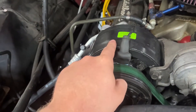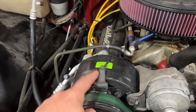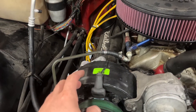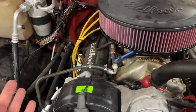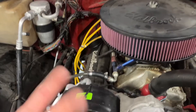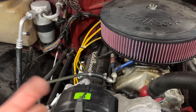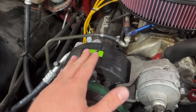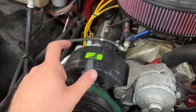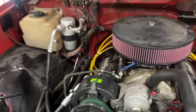Some people say you can reuse the compressor, but I found more information suggesting you can't than suggesting you can. So my recommendation is to just get an R134a compressor and make sure you're set up correctly.